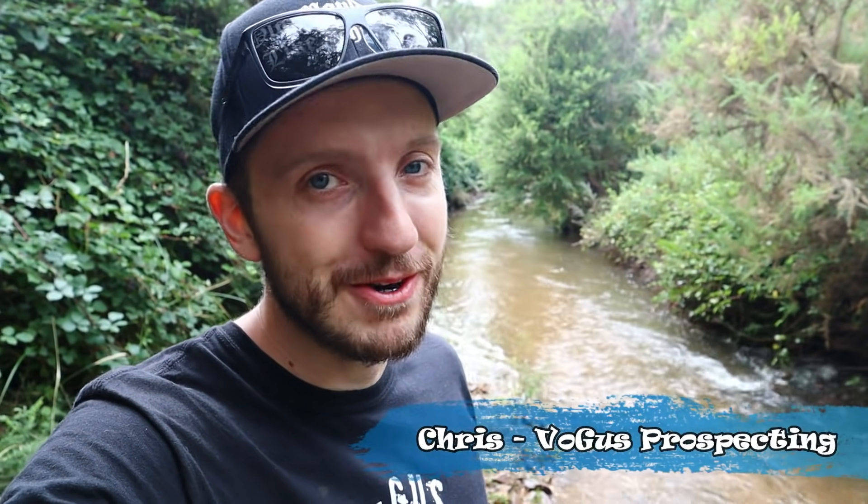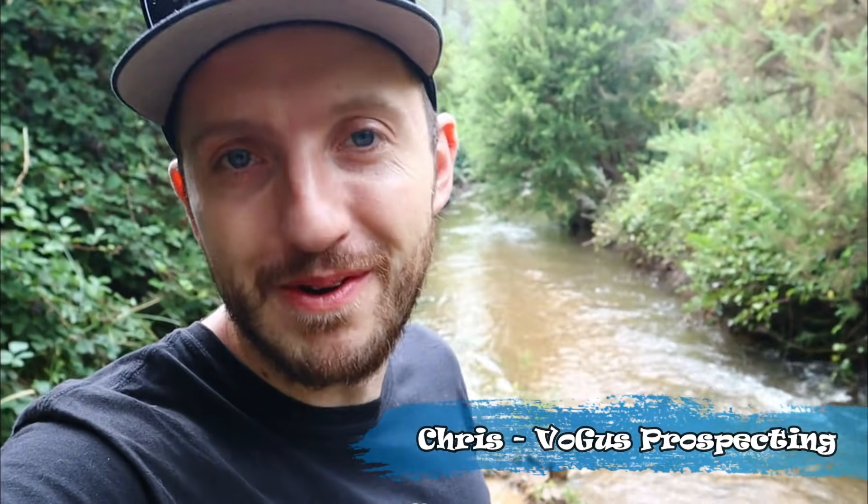What's up guys, my name is Chris from Bogus Frostbaking. If you're new to the channel, a big warm welcome. And if you're an old mouldy hat like this one, welcome back.